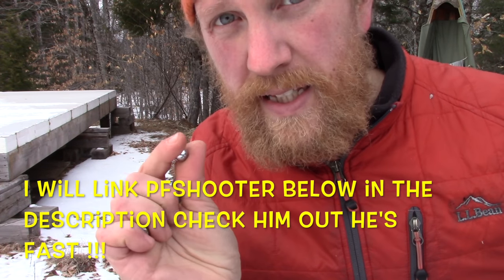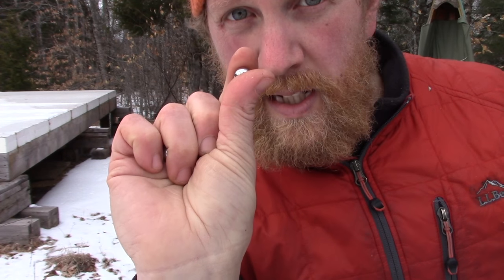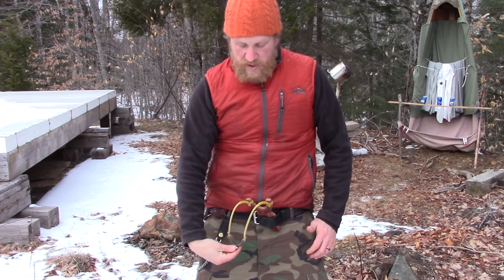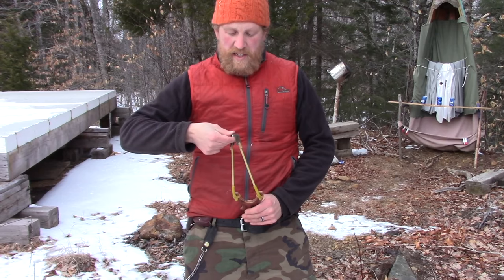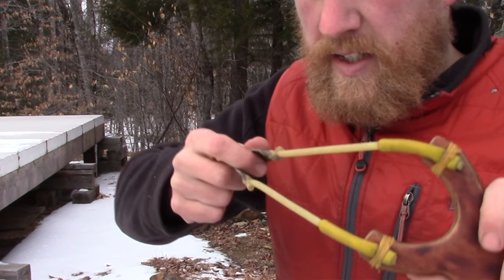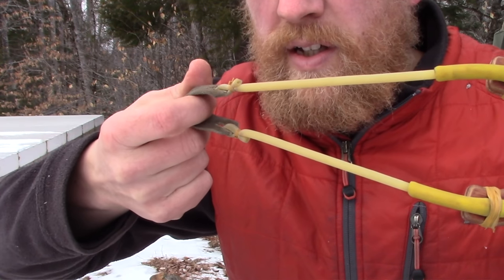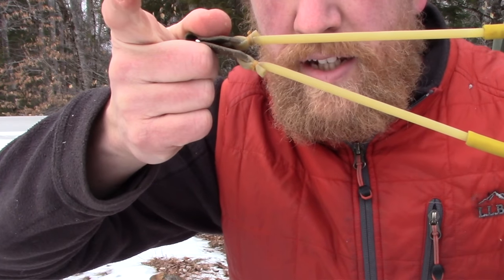I learned this from PF Shooter. I'm not sure if I'm doing it completely exactly the way he does it, but I hold three back here under these fingers, trapping them. I have one up here, and when I need to, I move the next one up into this place between the thumb and forefinger. I reach down underneath the pouch, pulling it up, placing that piece of steel shot in the pouch with my forefinger as I'm drawing it up, then pinching the ammo between the thumb and second finger.